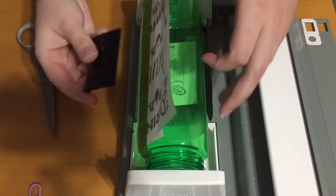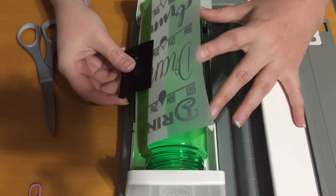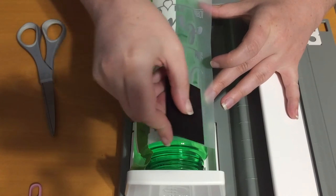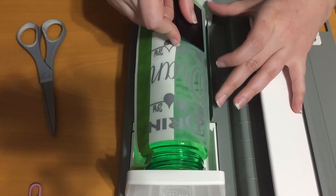Take your scraper tool. Going down the middle — trying to avoid air bubbles.